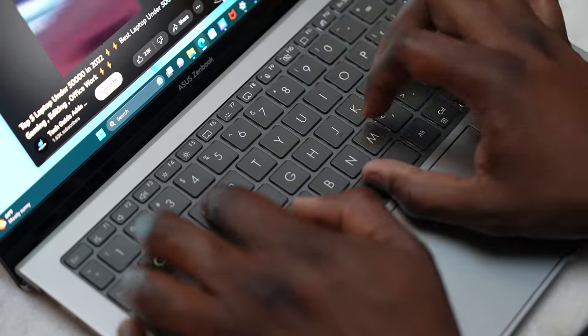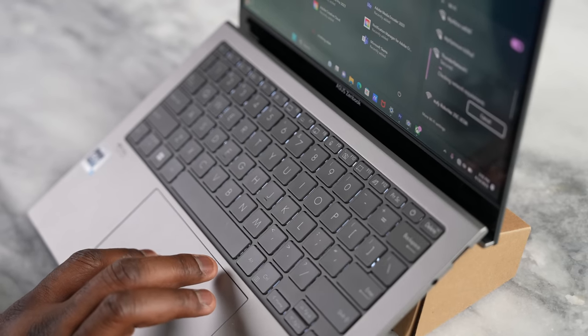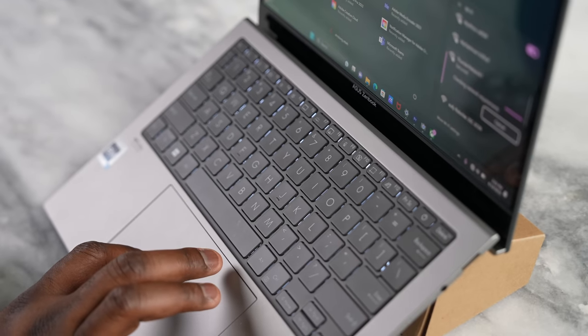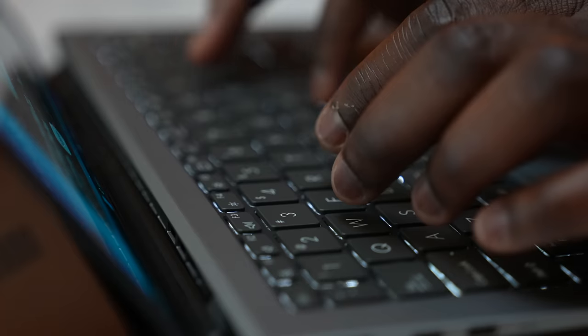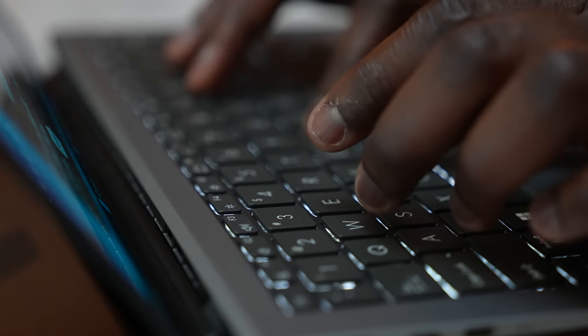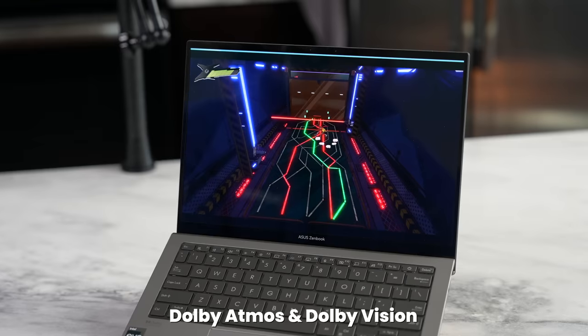Keyboard travel is great — typing on it feels really comfortable with nice travel even though the device is super slim. The trackpad is smooth and has great clickability, which I like. It's got built-in speakers that come through the keyboard area underneath the device, and they support Dolby Atmos and Dolby Vision, giving you full functionality and clarity across the board.